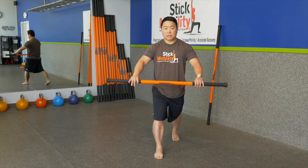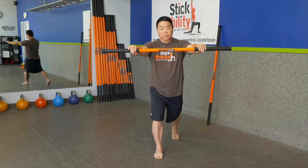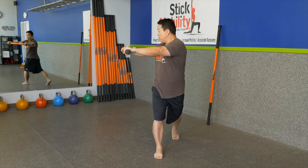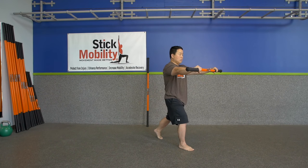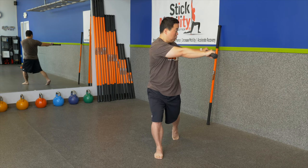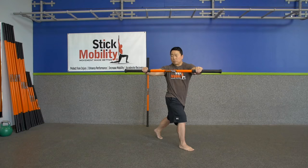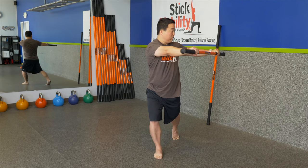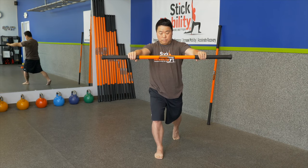Let's switch legs. Back heel elevated. Keep your foot perpendicular to the floor — don't allow the back heel to collapse in or flop out. Pull apart on the stick, trying to open up your hips so your front foot is pushing forward and your back foot is pushing back. Compress in. Pull apart. Make sure you maintain breath. Push in. Continue alternating pull and push, maintaining tension throughout.